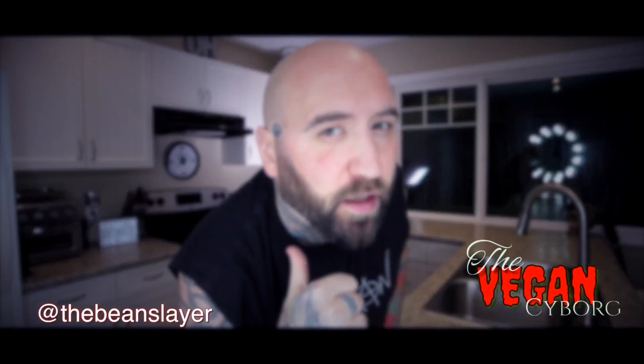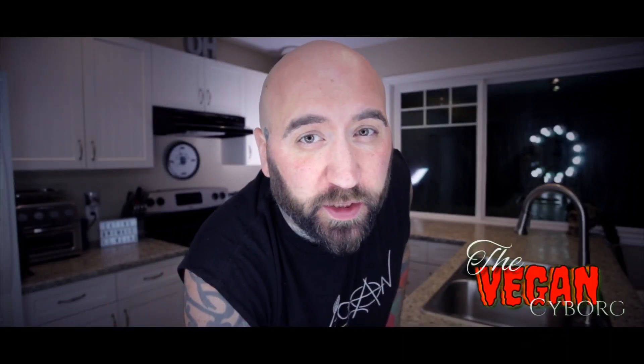What's up humans, welcome to the Cyborg Kitchen! I'm Terry-O, the Vegan Cyborg, aka the Bean Slayer. I'm here to show you how to whip up some delicious meals and tasty treats that don't have any animal products in them — because peace begins on your plate.